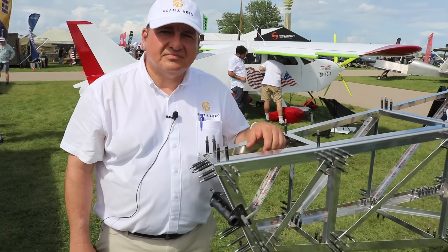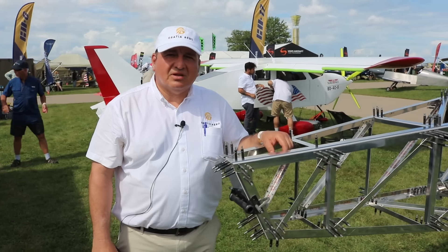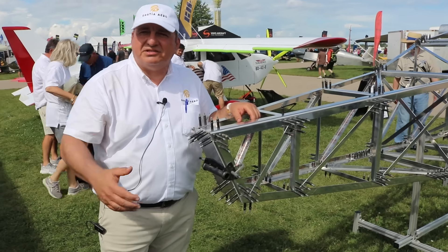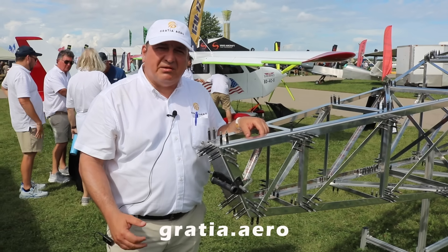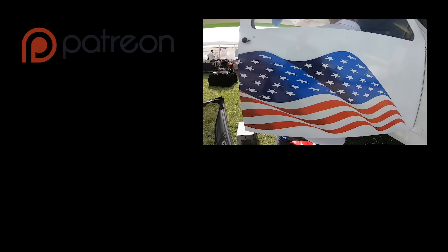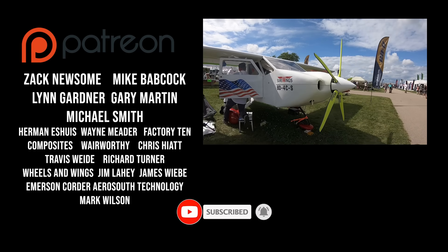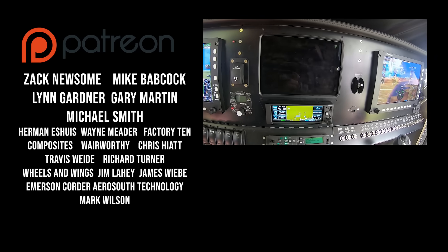Attila, you'll have several of these flying by next year through the Builder Assist program. How can people get in touch? Best way is to go to the website — the phone number for all companies is listed in the top right corner. Websites are gratia.aero, surewings.com, bdaviation.com, and for the engines, mwflyamericas.com. Give us a call — we love talking to our customers. Quick shout-out to our Patreon co-pilots: Zach Newsome, Mike Babcock, Lynn Gardner, Gary Martin, and Michael Smith. Thanks for watching the Experimental Aircraft Channel — remember to like, subscribe, and hit that bell so you don't miss a single episode.